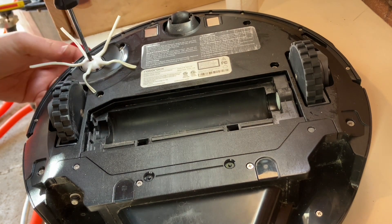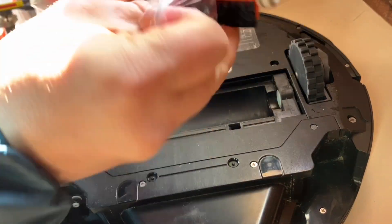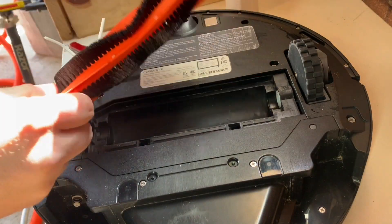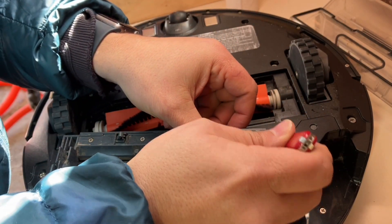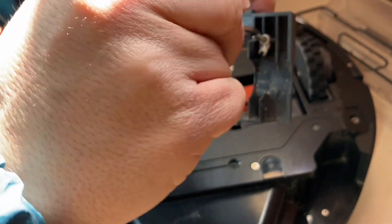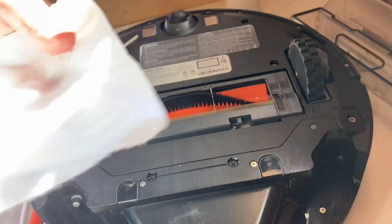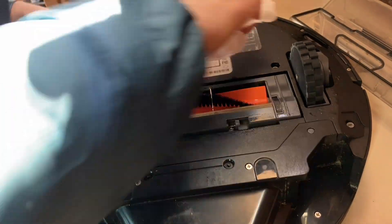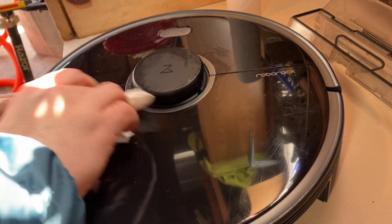Put on the side brush and a brand new beater bar, and put the little screws back in on the beater bar guard. A little bit of soapy water to wipe all the sensors, and it's good as new.